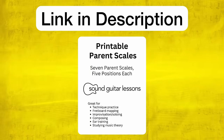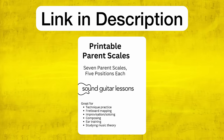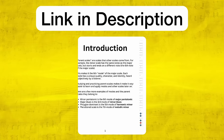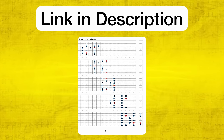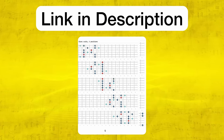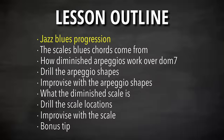If you want diagrams of the diminished scale to follow along and work on this, you can get it inside my free PDF download called the Printable Parent Scales PDF. It has a bunch of scales and all the diagrams you need on the guitar, and the diminished scale is in there. You can get it with the link in the top of the description or go to soundguitarlessons.com/scales.